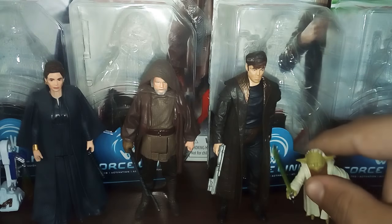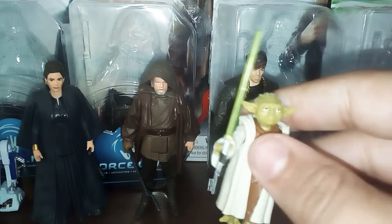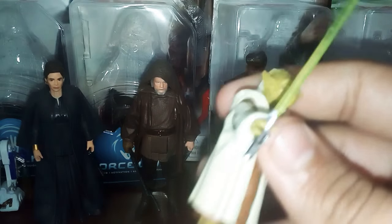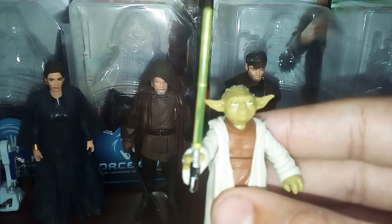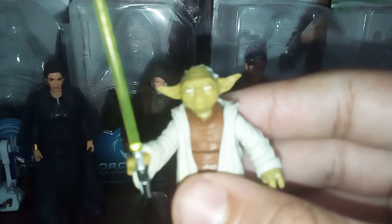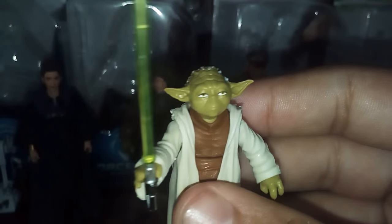So yeah guys, we've got Yoda now. I'm just going to scan over these figures because there's basically nothing to do with these figures. I'm going to skip articulation because it's basically all 5PoA figures - possibly has some extra, but we'll get to that in a sec. This is a pretty cool Yoda.